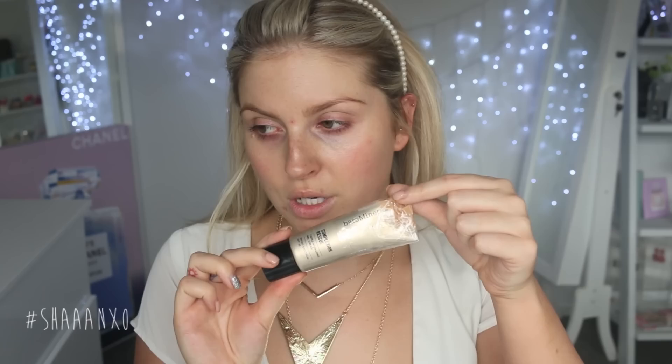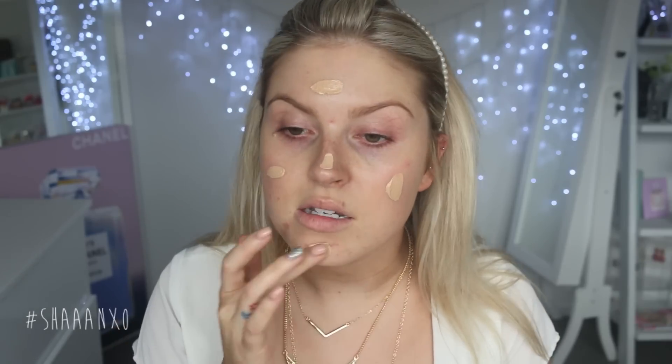Next I'm going to take my base makeup — I'm using the Bare Minerals Complexion Rescue. It's got tape on it because my dog chewed the edge off and I didn't want to waste it. I'm just taking some of this and popping it on my face, and I'm going to use a brush to blend it in because I don't really like using my fingers.